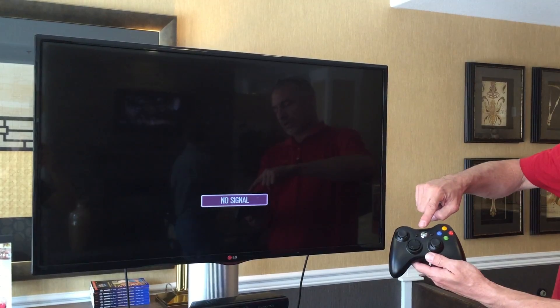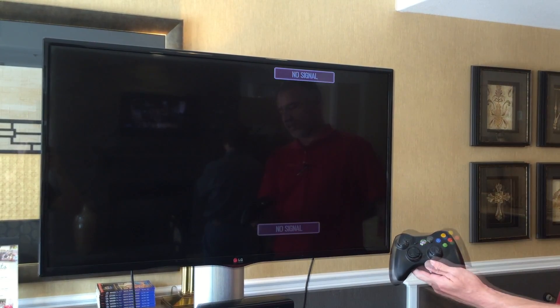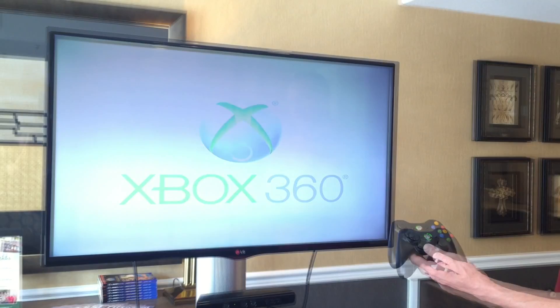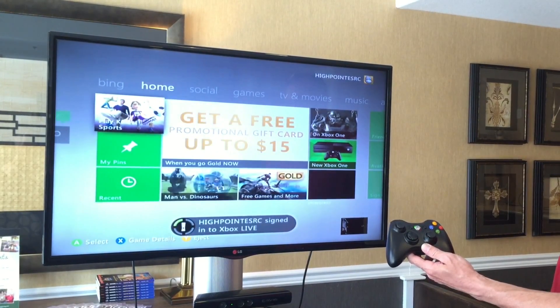To power up the Xbox 360, locate a handheld controller. By pressing the center button, it will power on the unit. Utilize the controller as a remote control to navigate the screens.